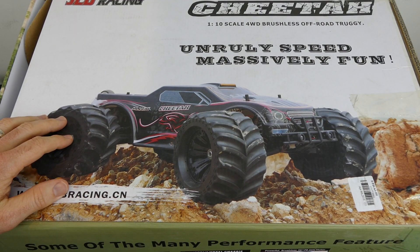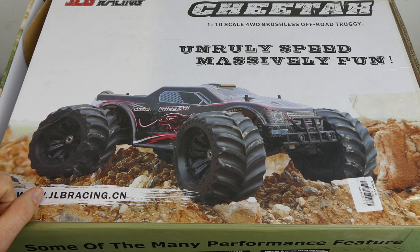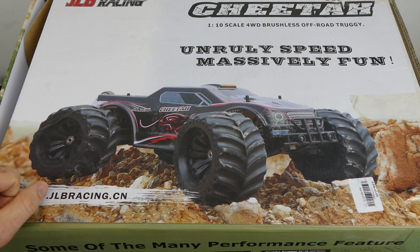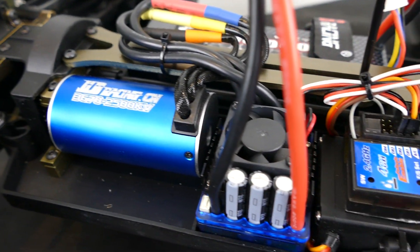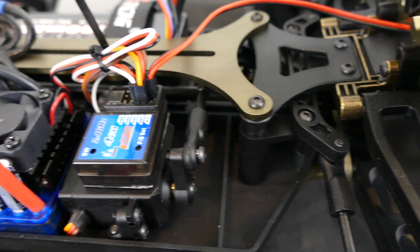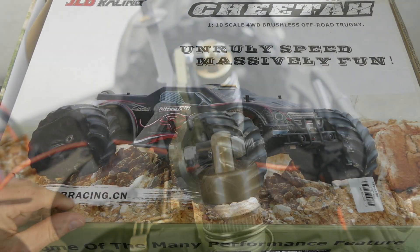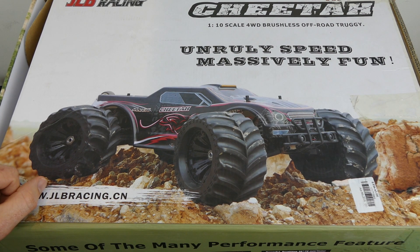This JBL Racing Cheetah 4x4 1/10 scale 4WD brushless off-road truggy was sent to me by GearBest. I'm going to do a review of this and show you everything I like and maybe don't like about this truck. From first impressions and other videos I've seen, this is one fantastic brushless off-road truggy.